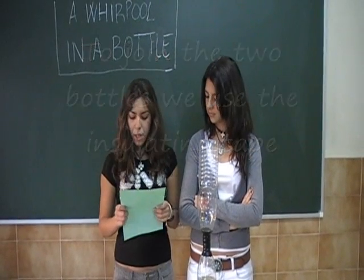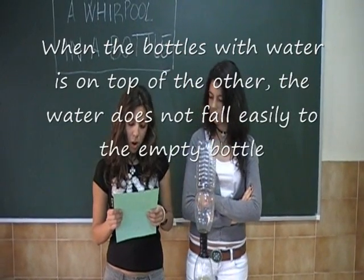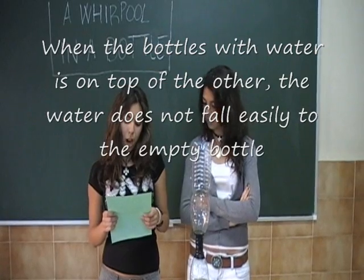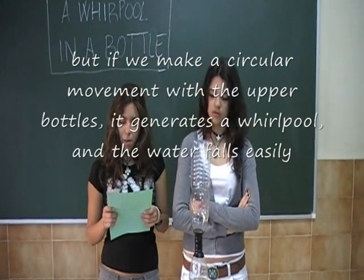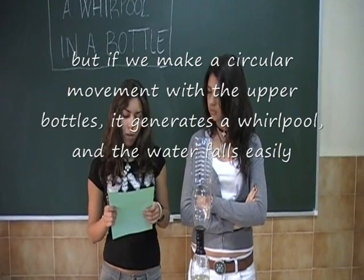This object is very important, so don't be stingy with the insulating tape. When the bottle with water is on the top of the other, the water doesn't fall easily to the empty bottle. But if we make a circular movement with the upper bottle, it generates a whirlpool and the water falls easily.